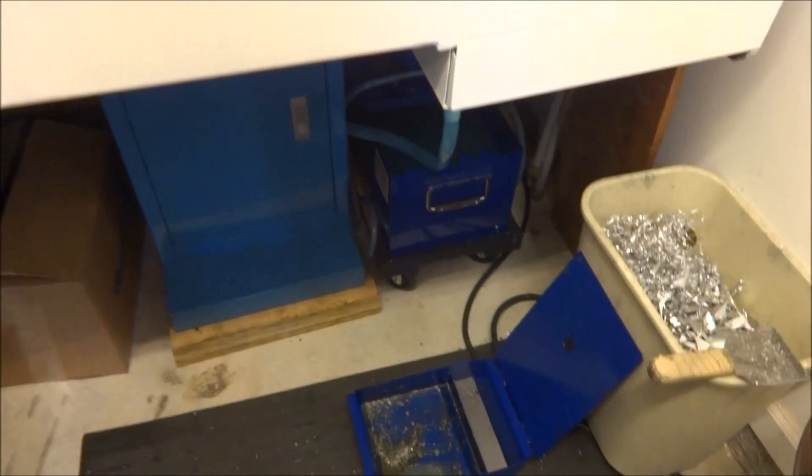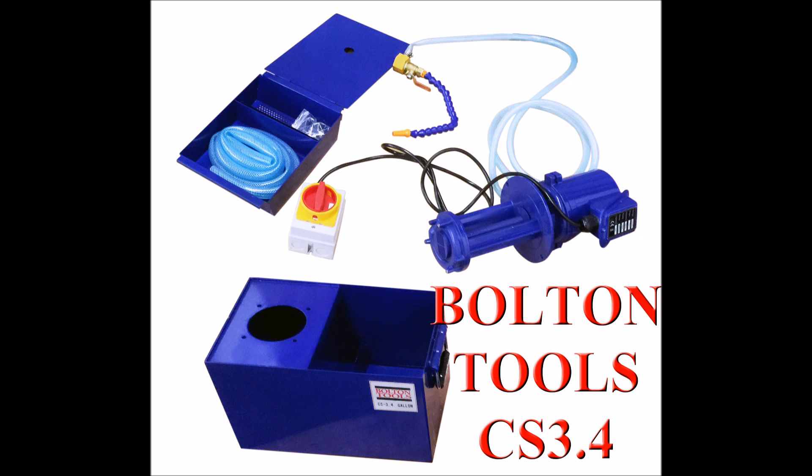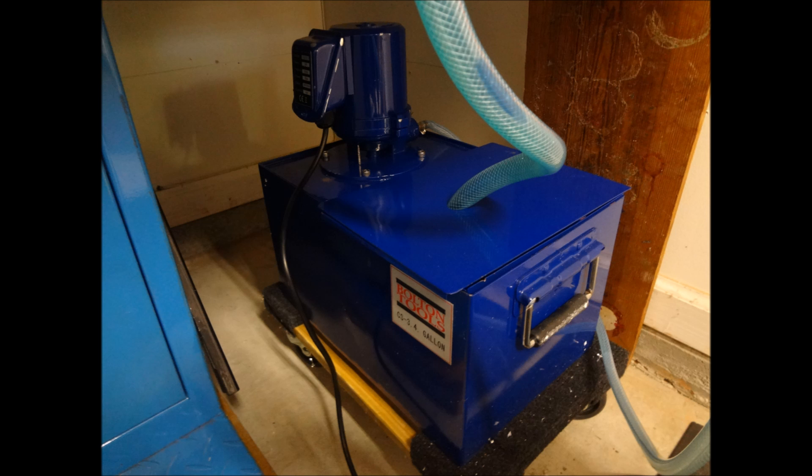Just an update on the coolant pump. Thanks for watching — feel free to comment if you have any questions, thumbs up if you like the video, please subscribe, and most importantly be safe.